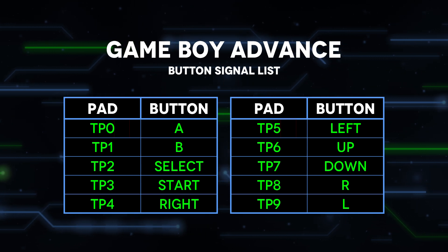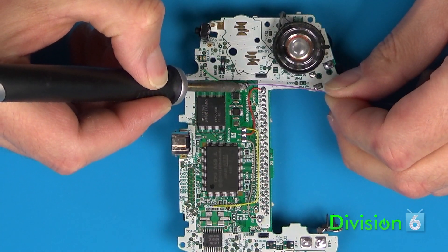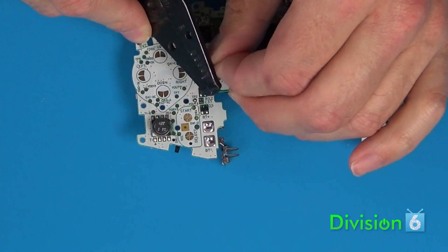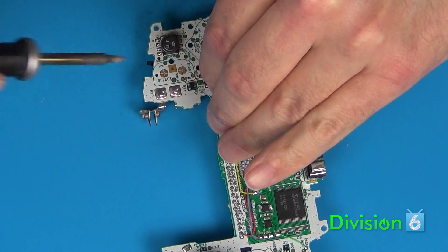I'm going to connect the button inputs to Select, R for Up, and L for Down. Run the wires as you did before, but make sure not to route them within any of the areas of the PCB that get covered by the rubber contact pads for the buttons. Also avoid any large components and holes in the PCB.